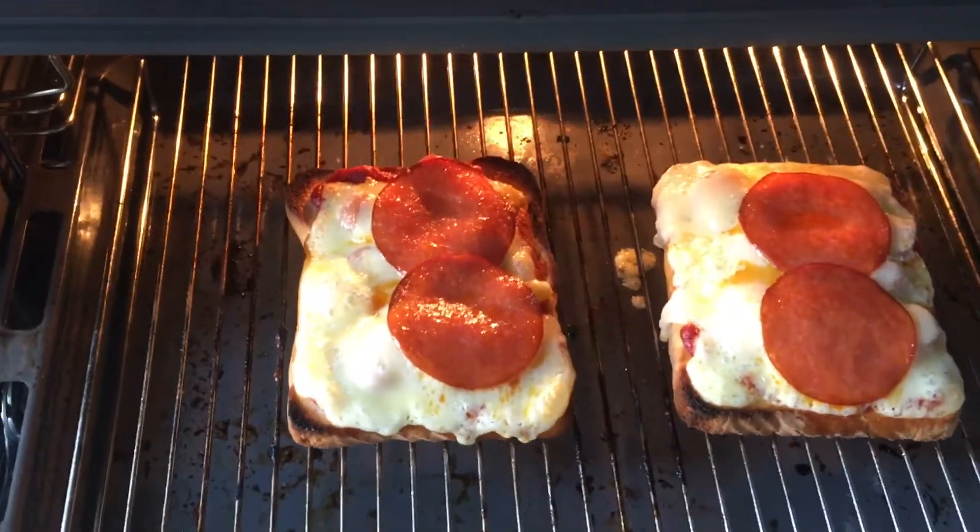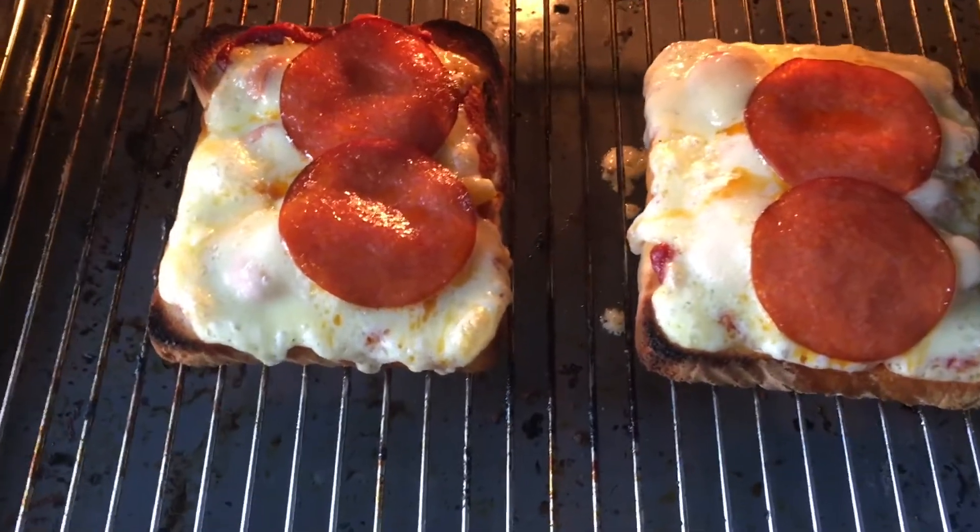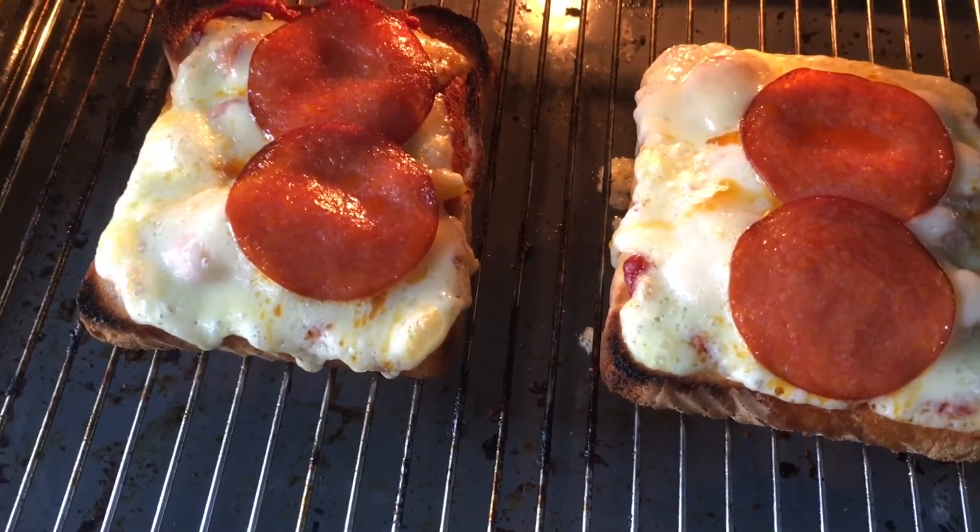All right, ready now — pull them out to check. Look at that bubbling cheese, crisp pepperoni. Absolutely delicious.